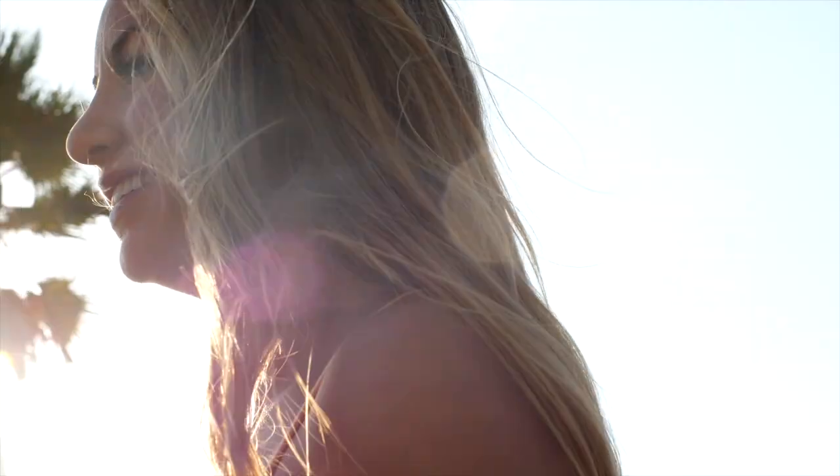Hi guys, I'm Action Jaclyn and welcome to my YouTube channel where I help you feel fit, flexible, and confident every single day.